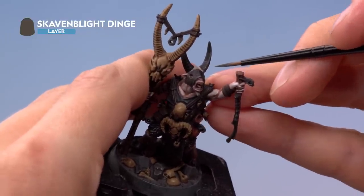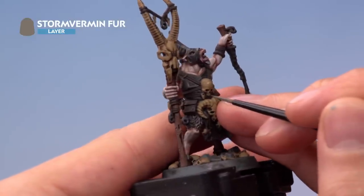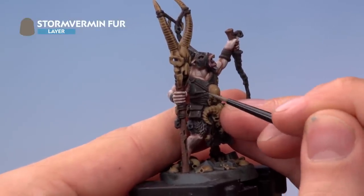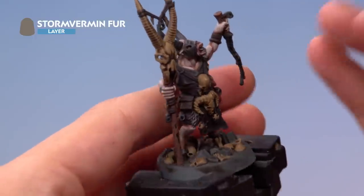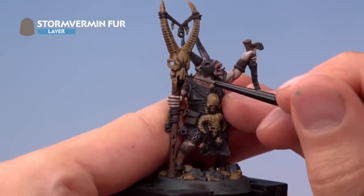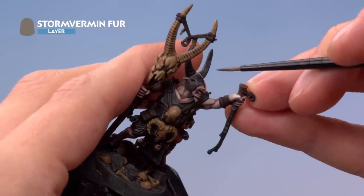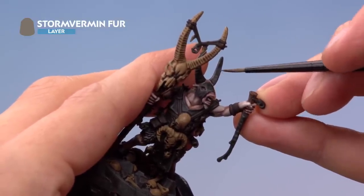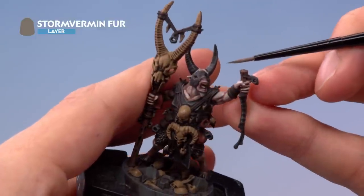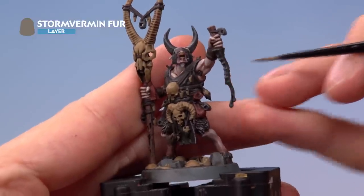Once you've finished applying that highlight, move on to Stormvermin Fur using the same technique but being more selective — looking for sharper details and where the light would catch, such as at the top around the shoulders. On the horns, focus the lines towards the base, spacing them out much sooner than before to increase that lighter colour at the base. On the knife blade, highlight the edges but really focus along the actual sharp edge of the blade.